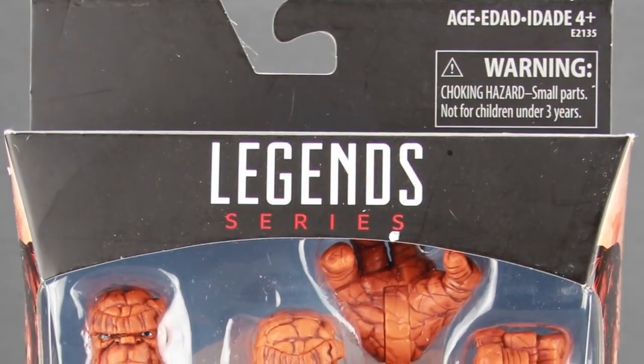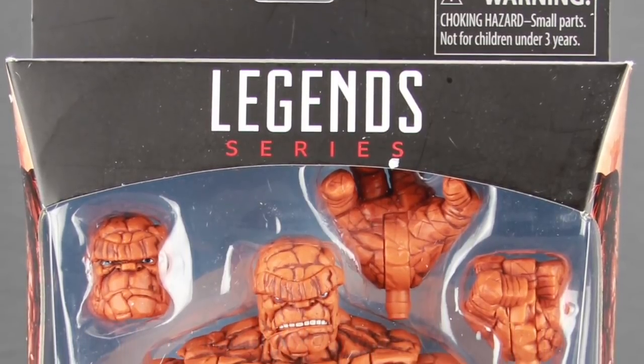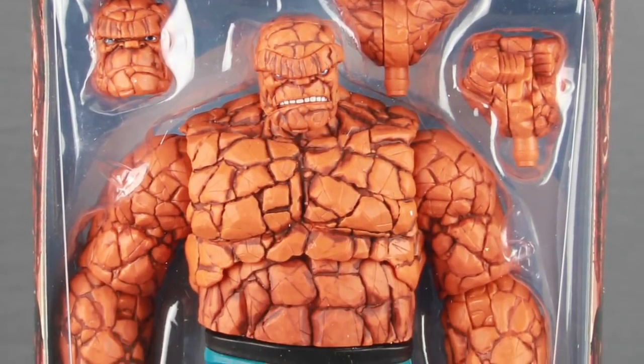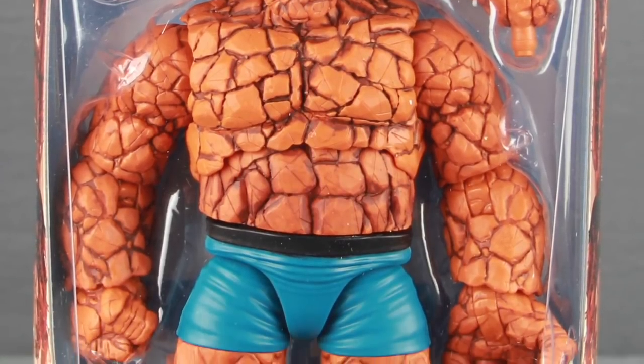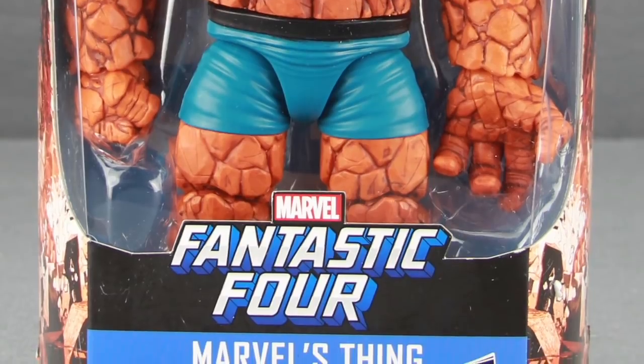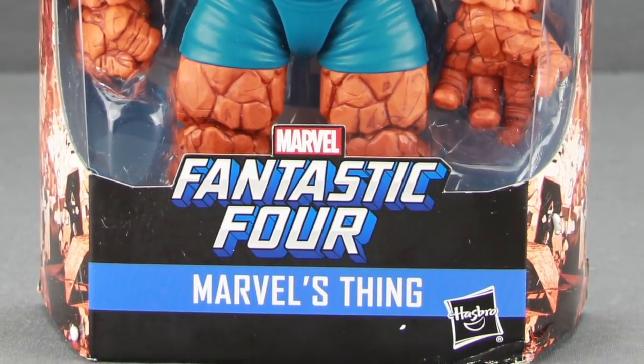Hey all you action figure enthusiasts out there, JC here with another TNI Toy Review. Today's review is in association with MarvelousNews.com, your number one news source for everything Marvel. Today I'm going to be taking a look at the brand new Marvel Legends 6-inch Fantastic Four Thing figure from Hasbro.